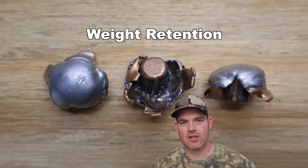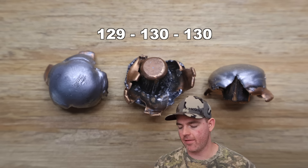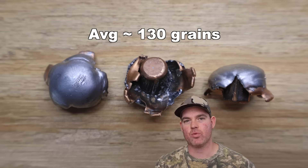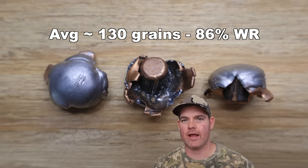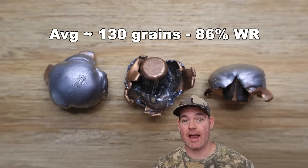We've dug those 150 grain Norma Whitetail bullets out of the ballistics gel blocks. Let's go over the metrics, starting with weight retention. We saw 129, 130, and 130 grains for an average of about 130 grains — that's 86% retained weight. For a cheap cup-and-core lead and copper bullet, I'm pretty darn pleased with that, especially considering how well they mushroomed.